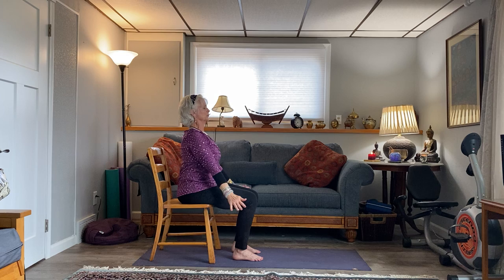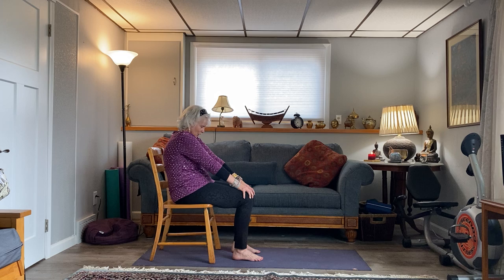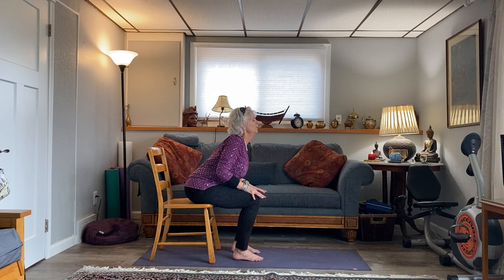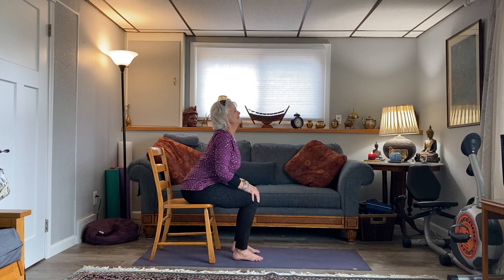Generally I do a couple of cat-cows — you can do cat-cows in between your seated sun salutations. In cat-cow, you come forward onto your sits bones, arm bones go back, open up your throat. In cat, you roll all the way back onto your tailbone, bringing your belly button towards the back of the chair, looking down into the belly button. You inhale with cow and you exhale with cat.